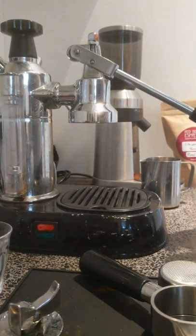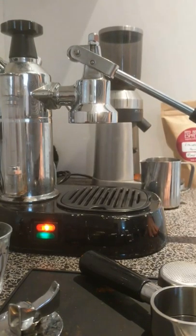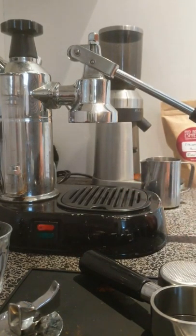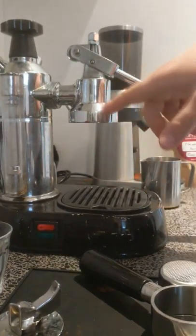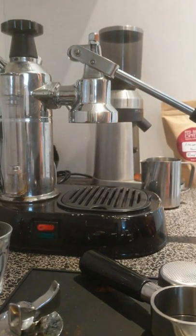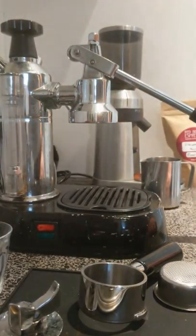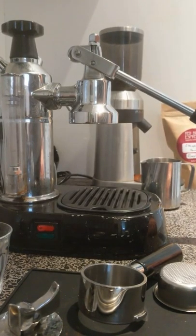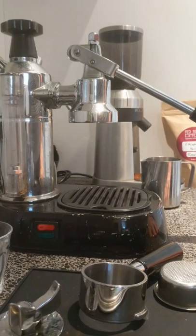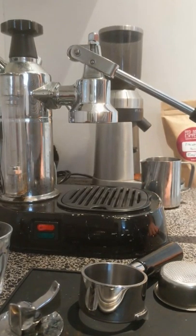Hi everyone. Today I'm going to show you how to use the La Pavoni Europicola. This is an in-between model between a millennium and a pre-millennium. It's got the pressure stat but it also has a 49mm group head and handle. It's sort of in between — I think it's about a 2000 model, perhaps even a fraction earlier. What we're going to run through is how to use it and some tips for beginners if you're just starting to use your Pavoni for the first few times.